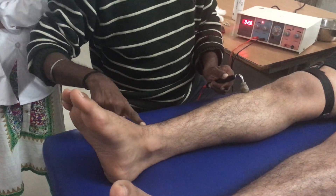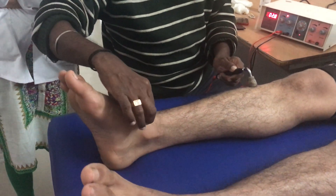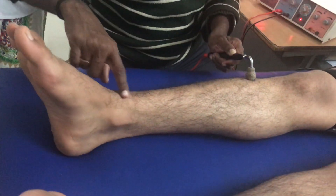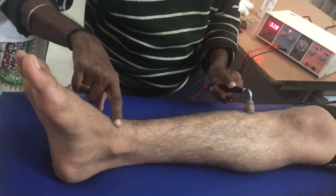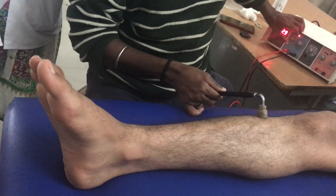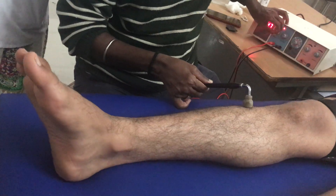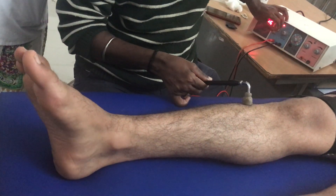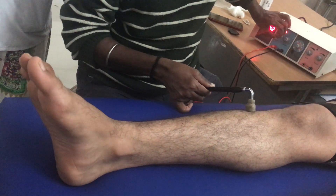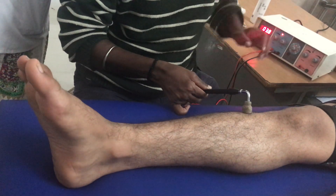I will tell you how to differentiate the tibialis anterior, EHL, and extensor digitorum longus later. But you should understand that the thickest and the medial-most muscle is your tibialis anterior. He is having no contraction at all, so I am going to increase the intensity slightly more.